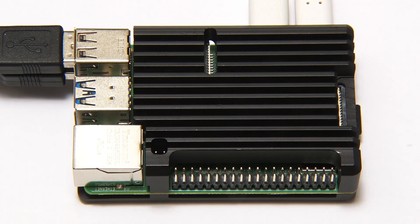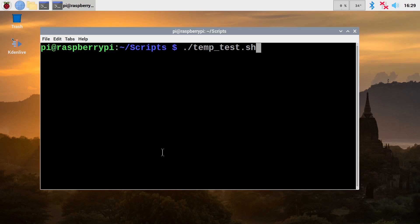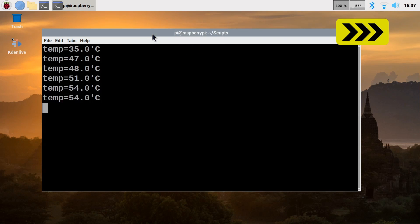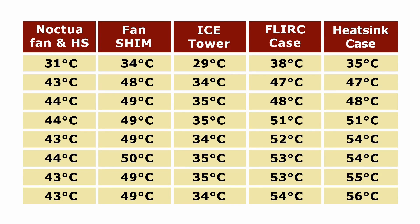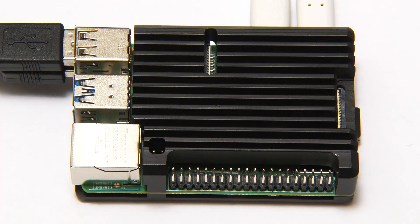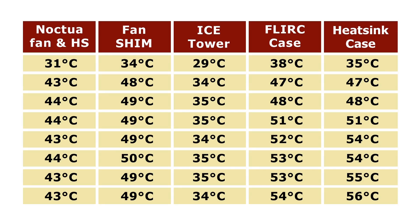The Pi is now up and running again, and this large piece of metal on the top hasn't shorted anything out. Running the same temperature test, we have another good set of results. Putting those onto the table, it's running a couple of degrees higher than the FLIRC case, but really they're very similar. The top got slightly warm — maybe very slightly warmer than the FLIRC case, but not massively warm. Again, nice to warm your hands on in winter. Both of these passive cooling solutions are very effective; I would recommend either one to cool a Raspberry Pi 4.